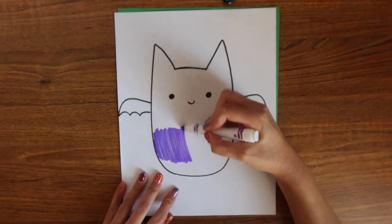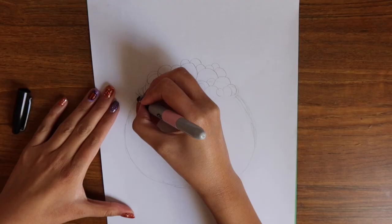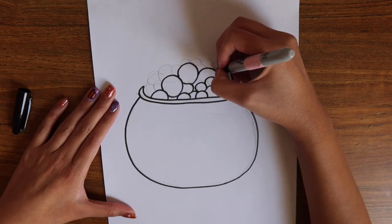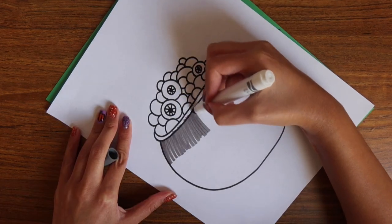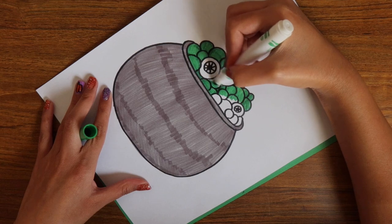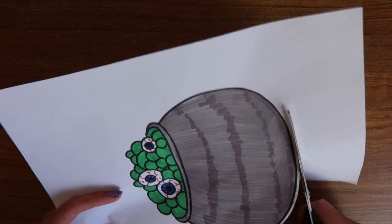You can, of course, repeat this process with any design you can think of. Here I'm doing a bat, a candy corn, and a ghost, and I'm also going to show you guys another project where I create a cauldron. With this method, your pop-it will last way longer and it'll be way more durable. So I'm going to repeat the same exact steps in coloring it and sketching out my design, and of course cut it out as well.